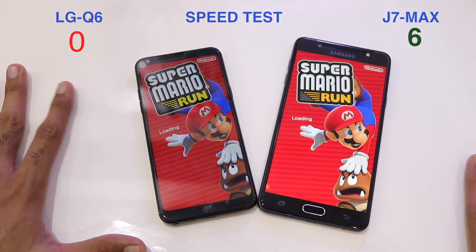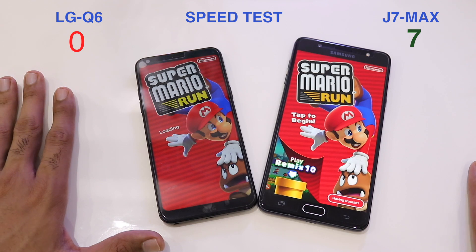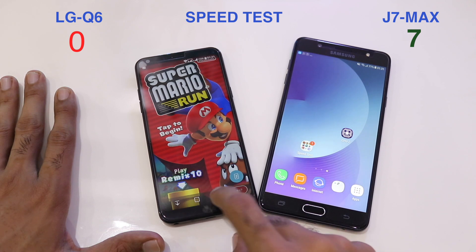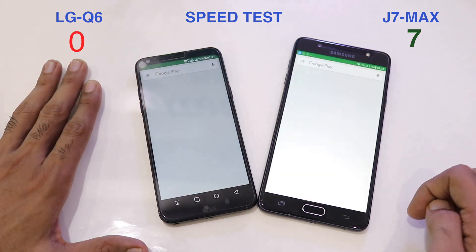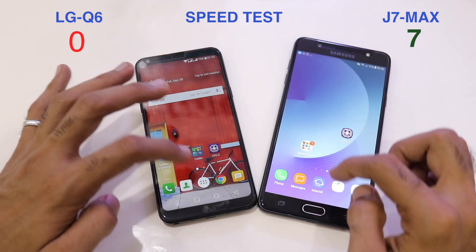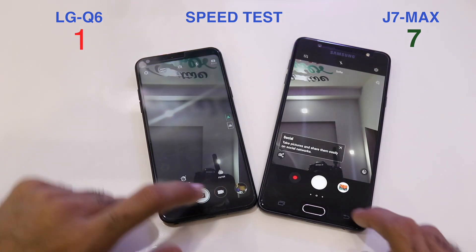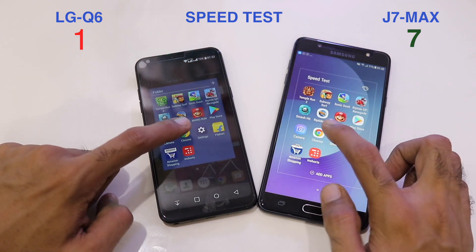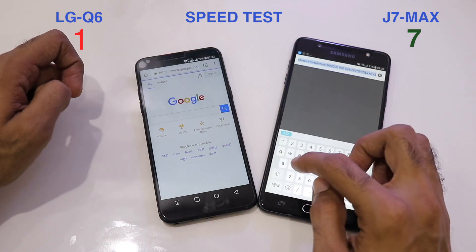The LG Q6 is a very good phone in terms of looks, feel, and display. Mario Run loads faster on the J7 Max, making it 7-0. However, the speakers and selfie camera on the LG Q6 are weak, and I'd have expected a fingerprint scanner — phones in the 9,000–10,000 rupee range in India now include one, but the Q6 missed it. The first win for the Q6 comes on the camera.